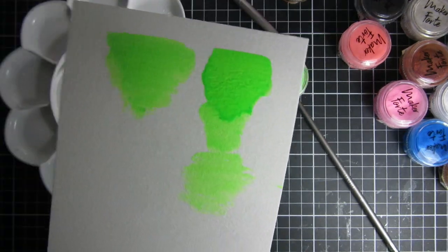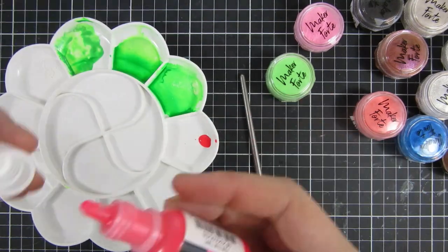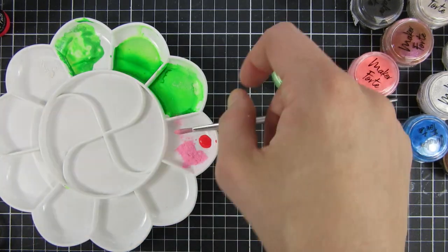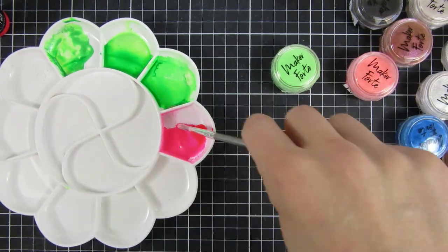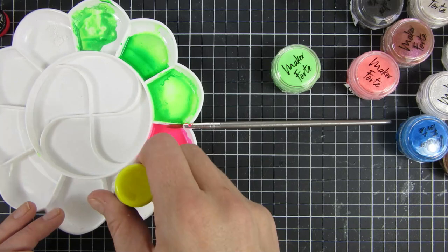Here you can see how it looks — I actually wanted to test it out so I turned off all my lights and you can see how fun that is. You can see the other colors showing through, which are also glow in the dark. Once I had that figured out and knew this was the way I wanted to go, I started mixing up some of the colors to have them ready to go and spritzed them with water.